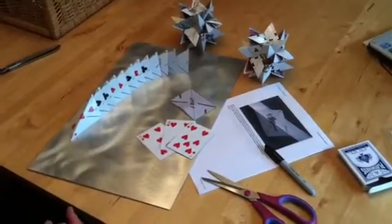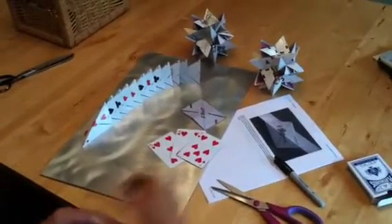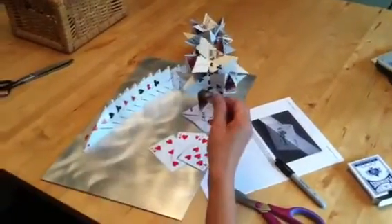The goal of this video is to show you how to prepare your materials for the George Hart 12-pointed star construction. Your finished product looks like this — this is your goal.